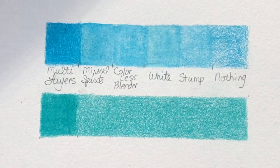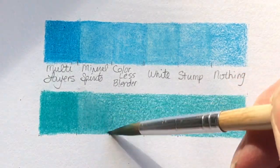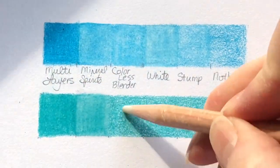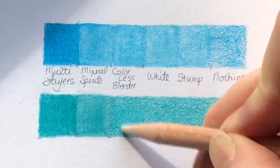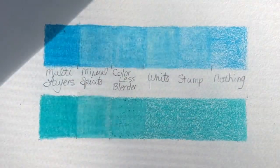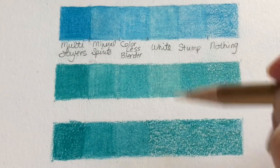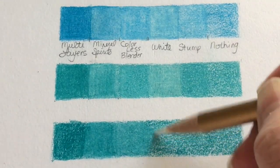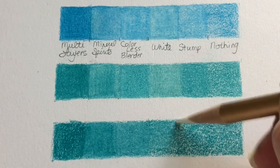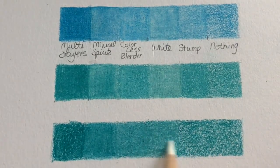In the second box I used a brush and turpenoid, which is mineral spirits, and I blended and burnished that way. In the third box I used a colorless blender — in this case the Prismacolor colorless blender — and I kept at it until I couldn't see any more texture or white. In the fourth square I burnished with a white colored pencil; in this case it was the Schpirerr Farben. I skipped a line here just so you could see the difference in the way they're all being blended.